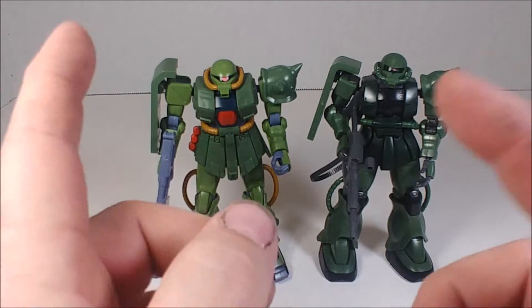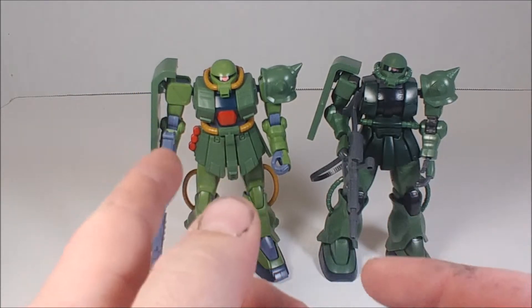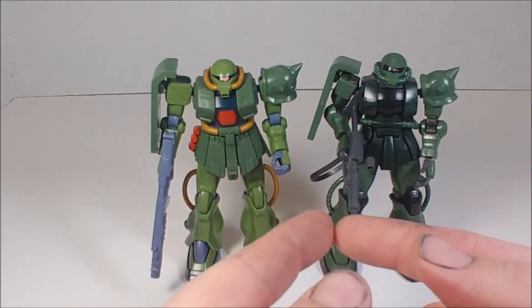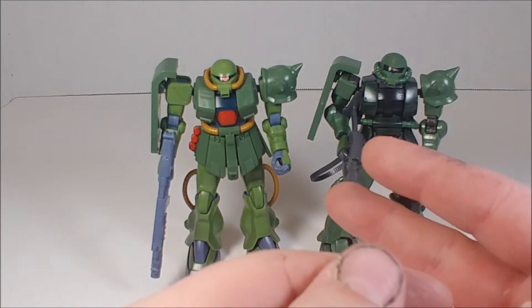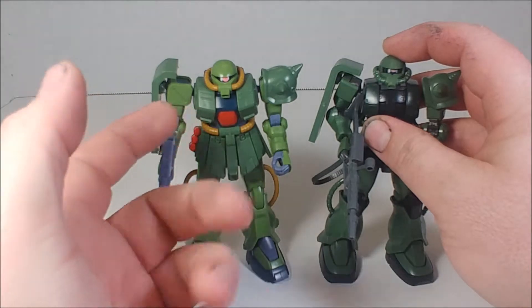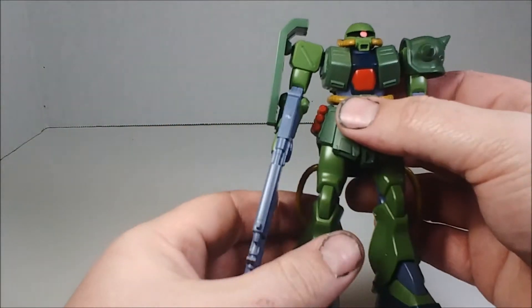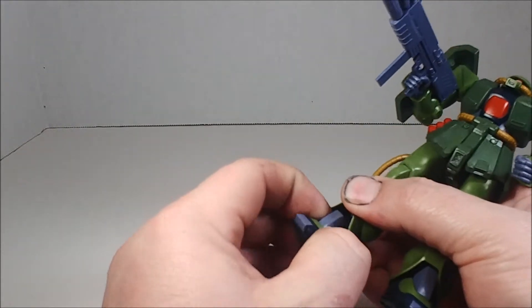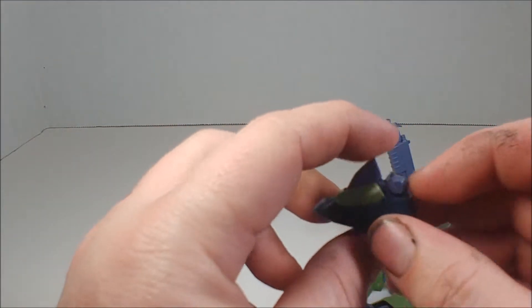I think the F2 might be based on the FZ's inner frame joints, though I'm not sure since I don't own one. I probably should have brought in the HGUC Zaku 2 High Mobility Type to compare, because the Zaku 1, High Mobility, F2, and FZ all have different builds. Anything is better than the original Zaku — I think it's like kit number 40 — that thing is a brick, though still a good kit.